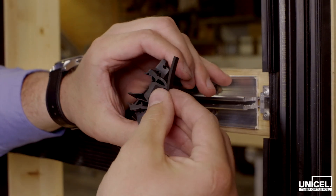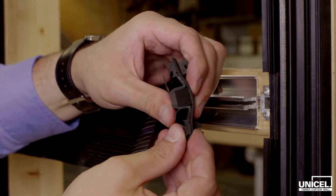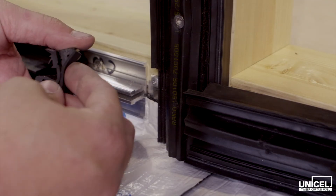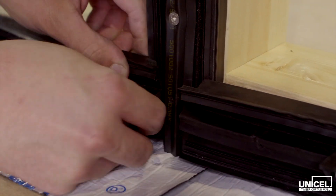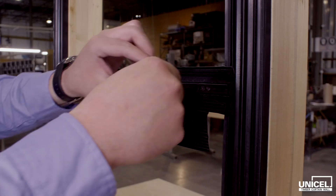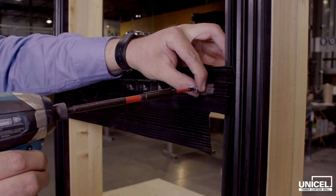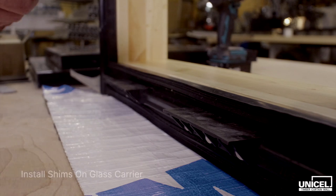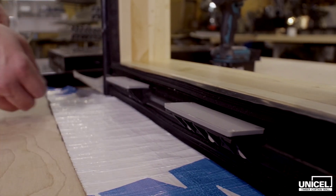If EPDM sealing foams are damaged or removed, replace with new ones. Once the EPDM sealing foams are in, overlap the horizontal gasket on the vertical gasket. Reinstall belay sheets on horizontal gaskets with flaps. When all gasket sealing is checked, glass may be installed on glass carriers pre-installed at the factory.